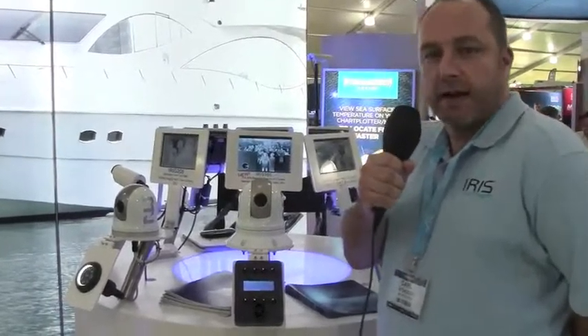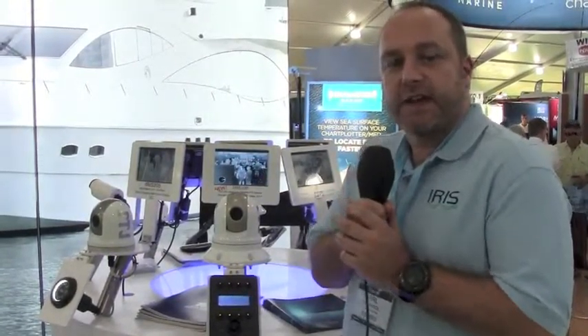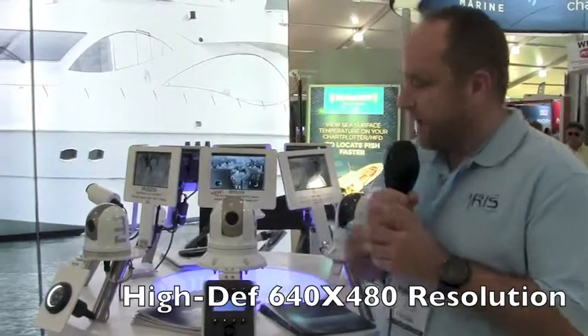The 390 is a fantastic new pan and tilt camera, and the great thing about the camera — other than the amazing price tag — is the fact that it's a 640 by 480 resolution camera with a 25 millimeter lens,